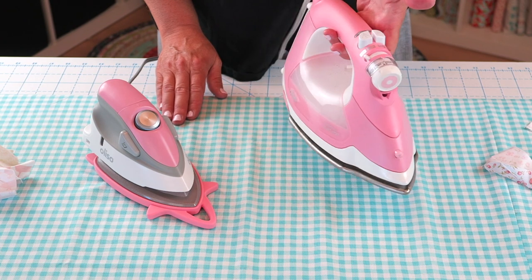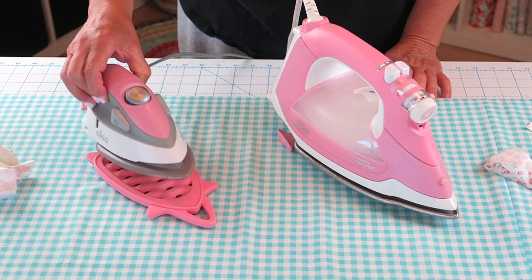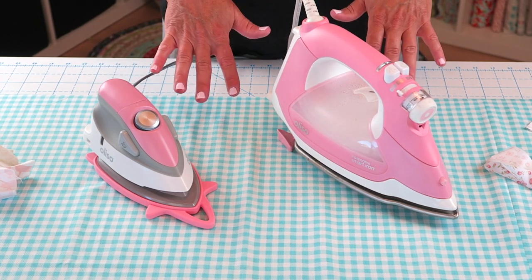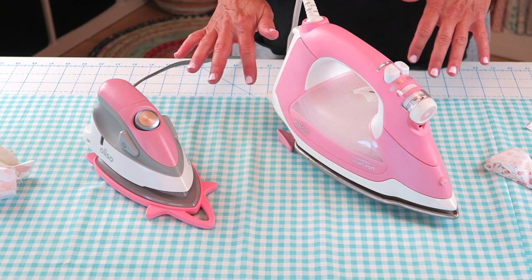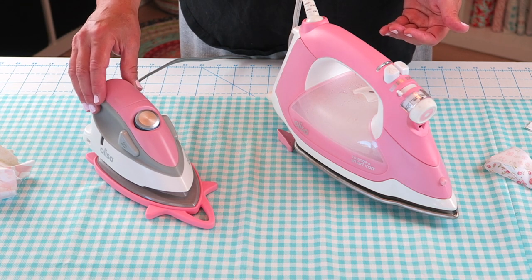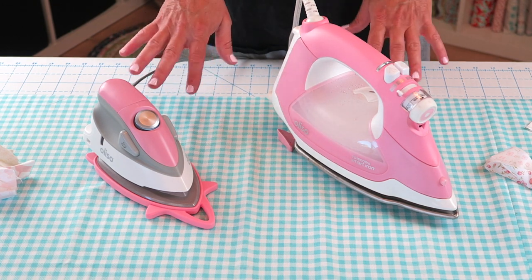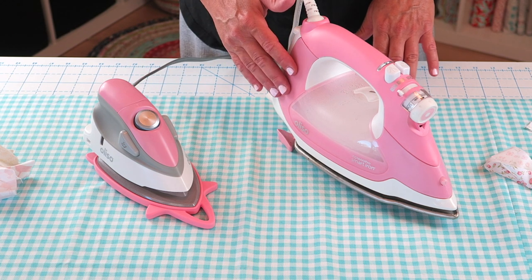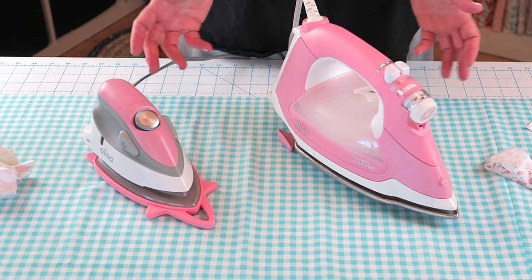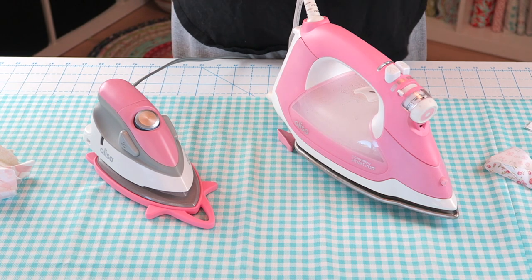This is the Pro Iron and this is the one I probably use most frequently, and then here is their little mini version. This one is super cute, also extremely small, but it gets very very hot. I think the mini is perfect for traveling or if you're going to be sewing at a friend's house. It's also good for smaller blocks or things where you need to get in a little bit tighter. But on average, having both for over a year, I definitely use the ProSmart the larger one more, mainly because it can handle everything. I reserve the mini for going somewhere or working on something really small.